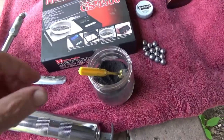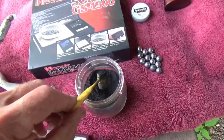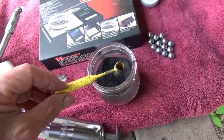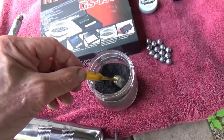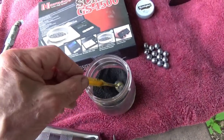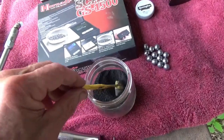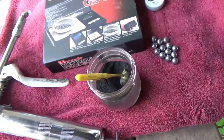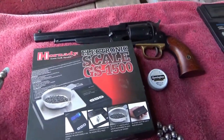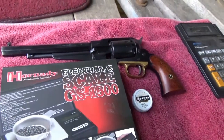I'd like to continue testing the black powder I've made with willow charcoal. I've been using this 1.9 cc Lee dipper, which throws about an 18 grain load, but I found it's varying quite a bit, maybe as much as a grain. So I'm going to use the electronic scale to get closer to the actual 18 grain charges.